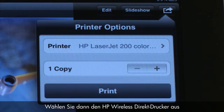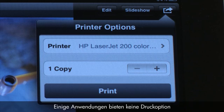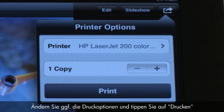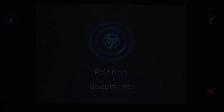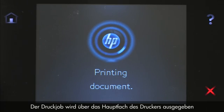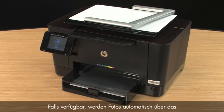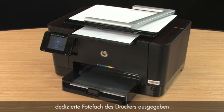Select the HP Wireless Direct printer. Some applications might not offer a print option because the application is not AirPrint enabled. If that is the case, you will not be able to print from that application. Change your printer options if desired, and then tap Print. The print job prints to the main tray. If available, your photos will automatically print from your printer's dedicated photo paper tray.